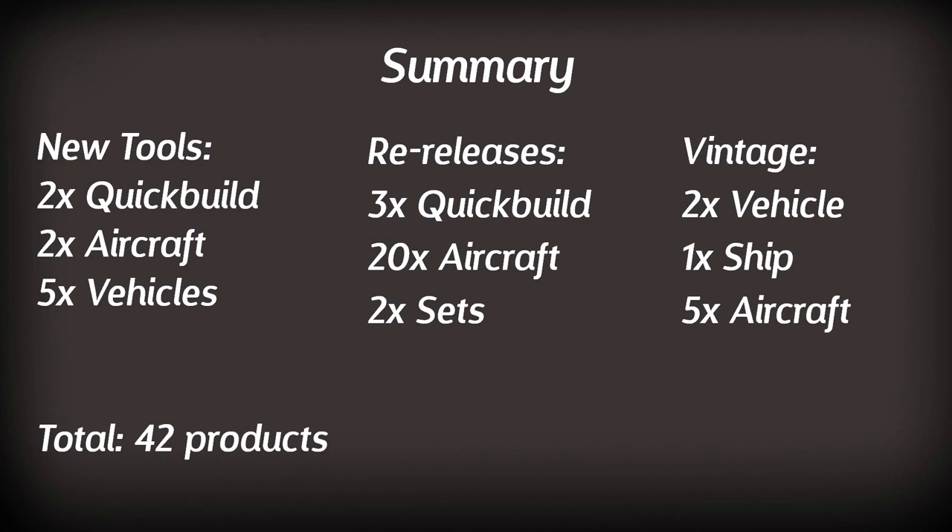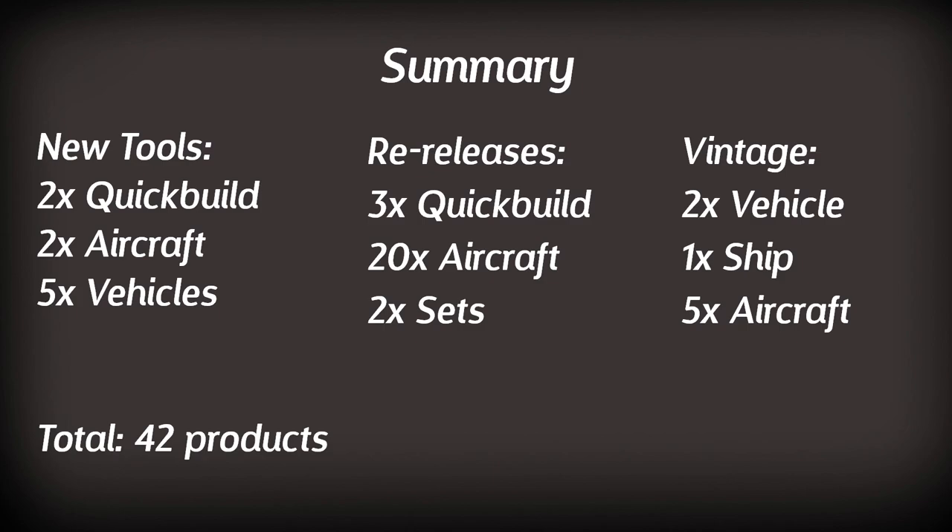What Airfix have done well this year is balance the range and choose more interesting paint schemes. Let me know in the comments what you'll get and what you think of the range. There are a number of vintage classics I'd be interested in — I know I shouldn't put my pre-orders in, my wife will probably kill me — but I'm probably going to order the Rotodyne, the Brewster Buffalo, and I could be tempted by the Sea Fury in the red paint scheme.